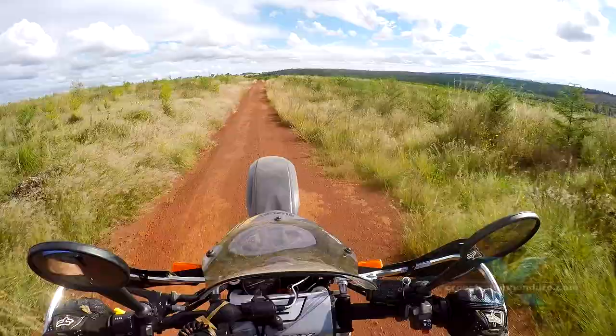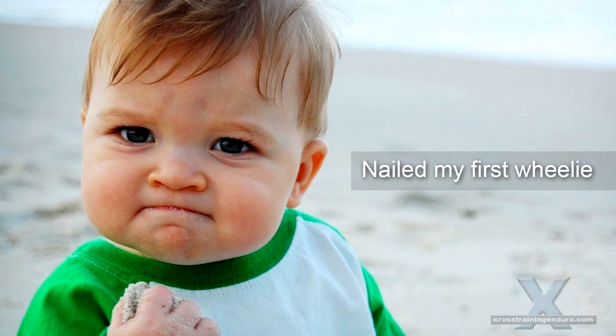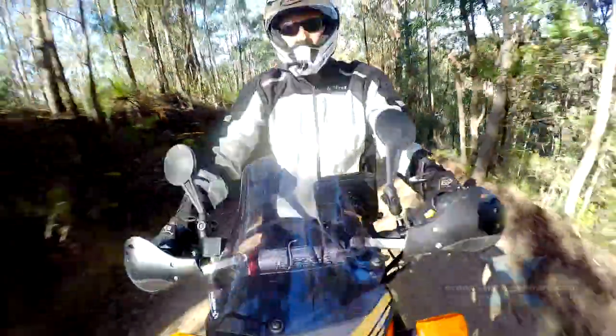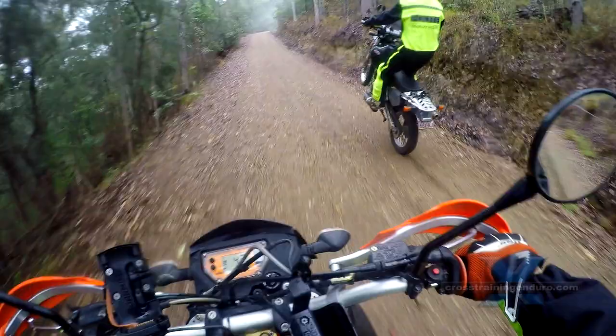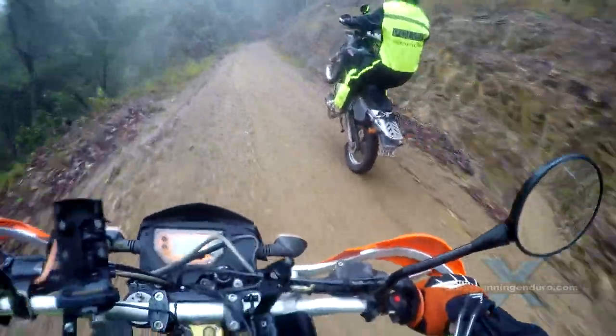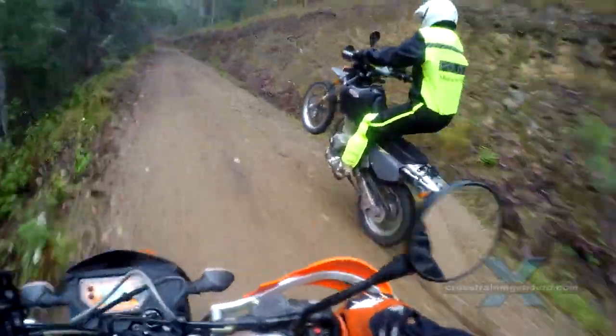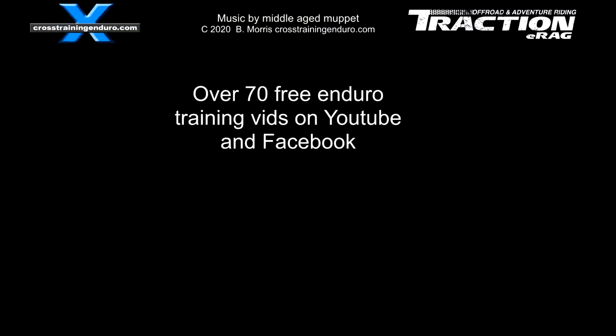There is nothing that beats the feeling of when you really start to nail it. There is a lot of pose value to wheelies, but if you are serious about your dirt riding, wheelies can teach you so much about balance, throttle control, and clutch slipping. And there is a lot of practical value too, especially when it comes to getting over logs and other obstacles. Good luck!